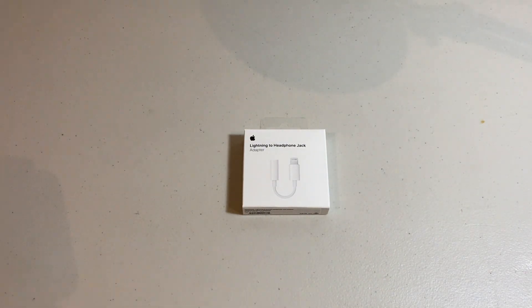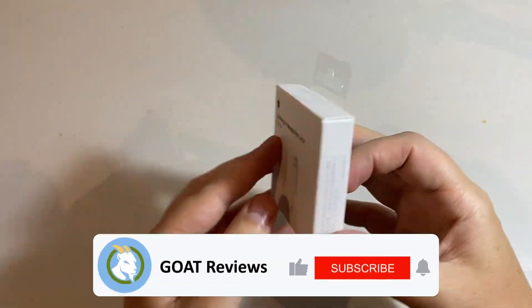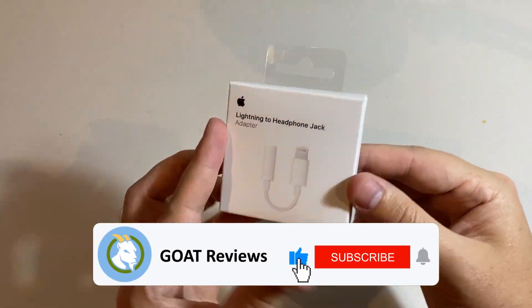Hey guys, it's Tim here with Goat Reviews, and today we're going to be doing a quick unboxing and demo of the Apple Lightning to headphone jack. So let's get right into it.